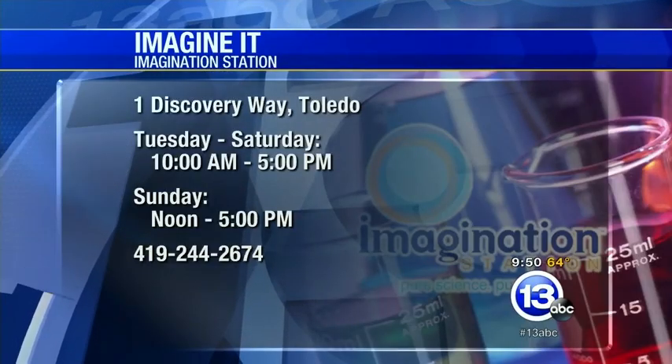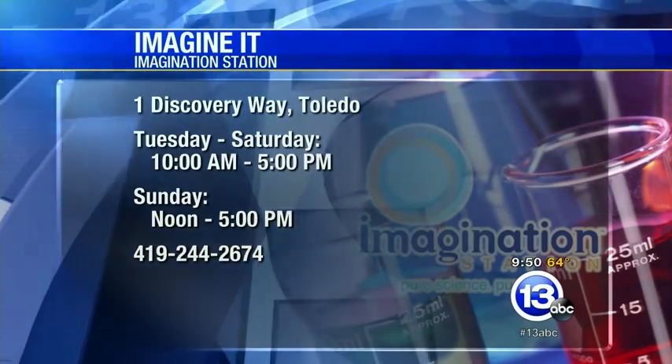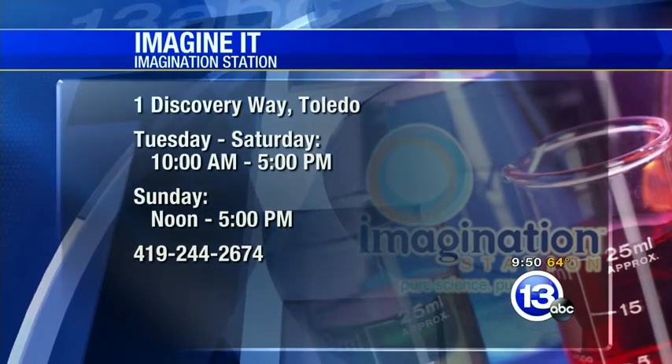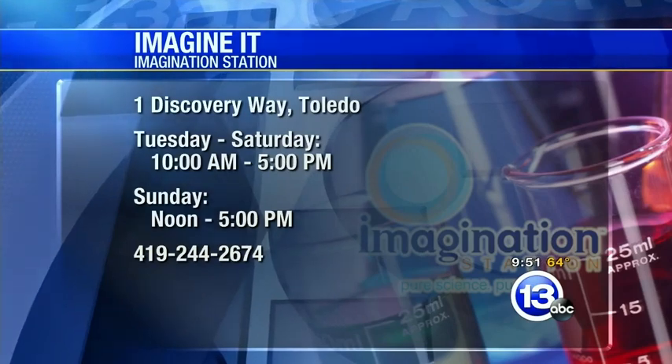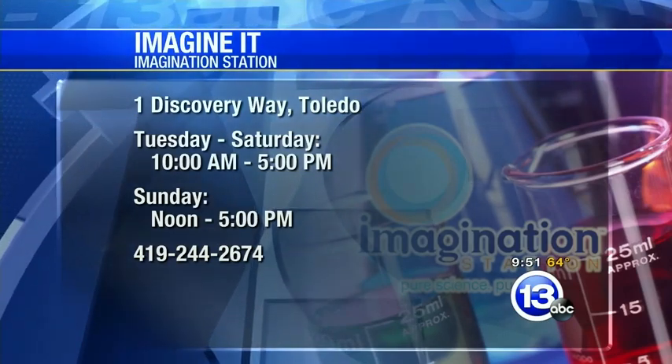Thanks very much for the demo. If you want to try something like this at home, please use adult supervision, ask your parents, and don't try the cup-burning one — maybe just the balloon one. You can visit the Imagination Station safely at any time at One Discovery Way; they're open today and Tuesday through Saturday, Sunday noon to five. Thanks again to Carl for coming down and showing us all his science tricks — imagine it!